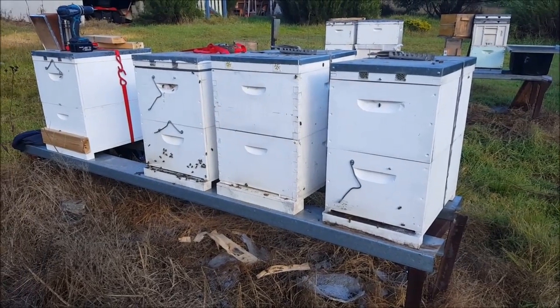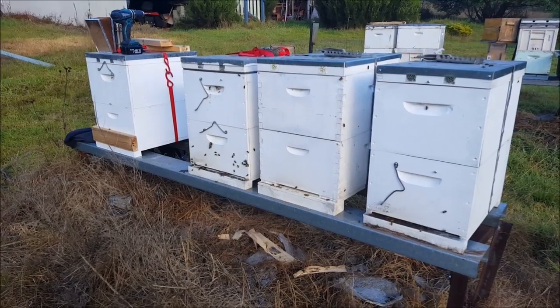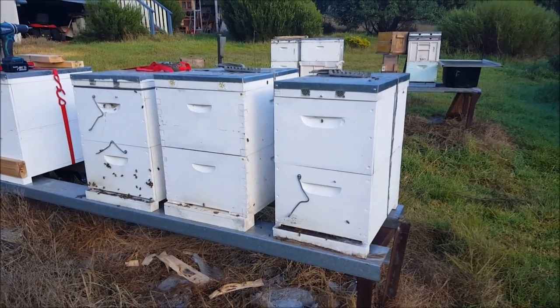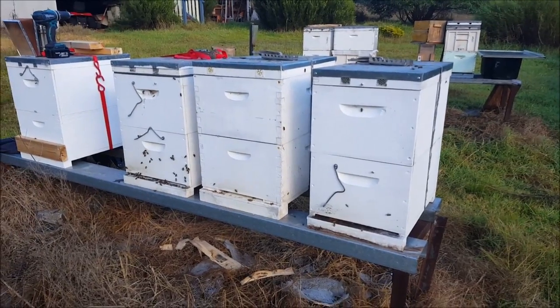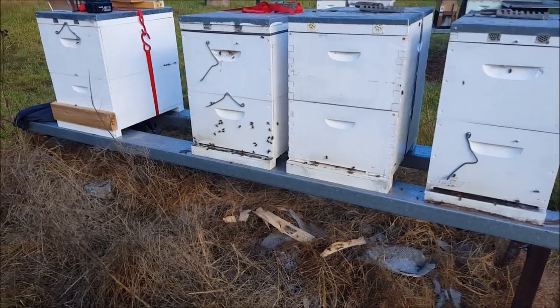G'day, Sambo here. Sunday 15th of May, about 8:30 in the morning. Look at what I just got last night — I've just opened them up and let them out this morning. That's why they're fairly active at the moment.